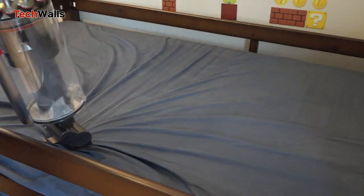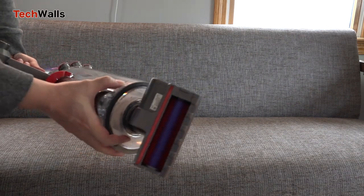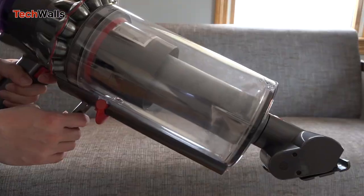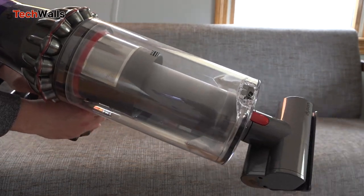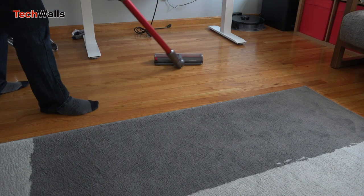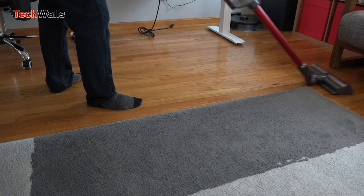However, the choice totally depends on your living space. We live in a 1,200 square foot house divided into small rooms, so using a large vacuum like the V11 Outsize is not an ideal solution. I often use the vacuum in Boost mode, and the battery runtime of 8 to 10 minutes can barely clean the whole house. If we had a more spacious single-floor house, the V11 Outsize would be much more convenient.